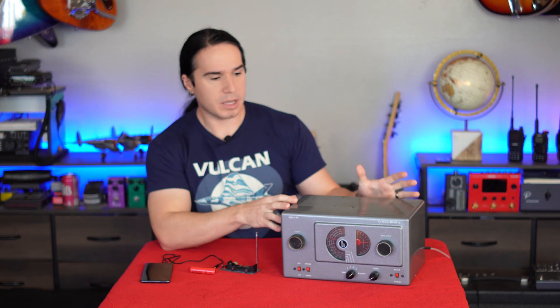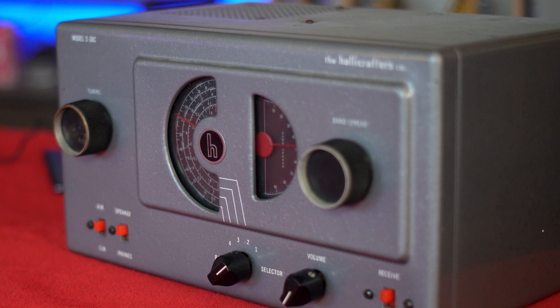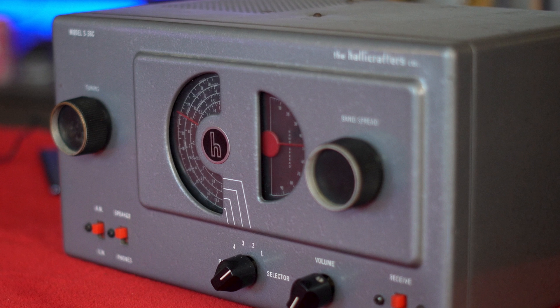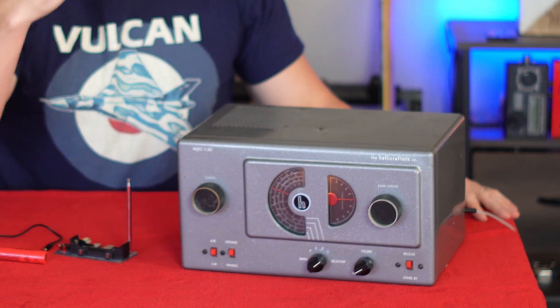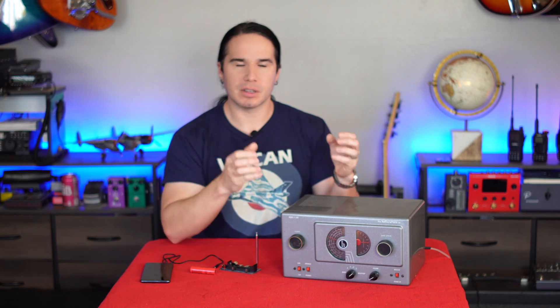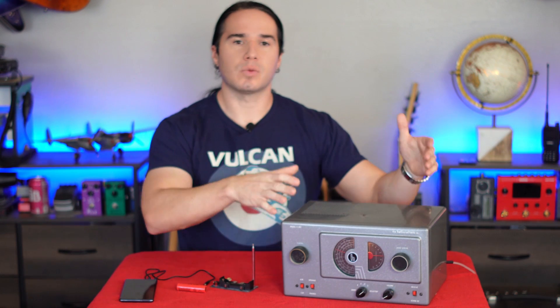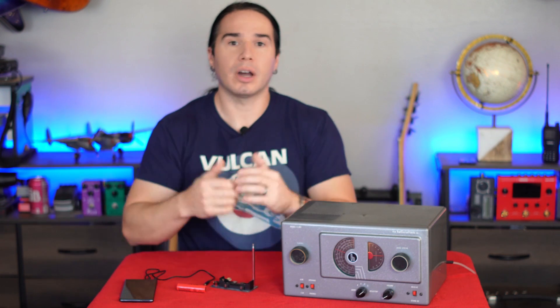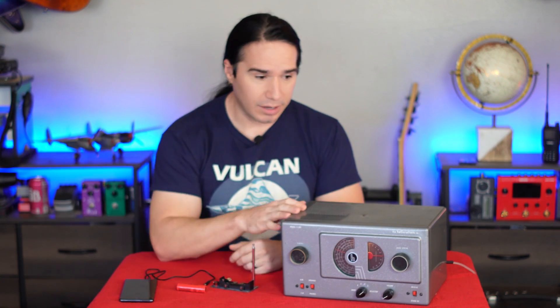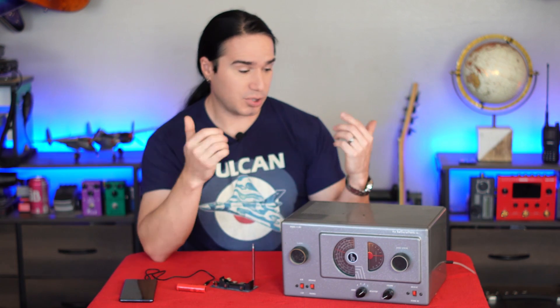I'll also mention quickly — this radio, for the people who are interested, is a Hallicrafters S38C, made in the early to mid-50s, I think around 1953. It's an AM radio, but you can switch it and it can also pick up Morse code — CW. It's a cool old 50s tube radio, and it's got that wonderful warm vintage sound. Now some of these Hallicrafters radios can be extremely expensive. This one, even today, is one of the less expensive ones. Sometimes you can find them on eBay for like $75, maybe under $100 in good working condition. This one I got through Facebook Marketplace — I got a killer deal on it, $40 — and I'm super happy with it.